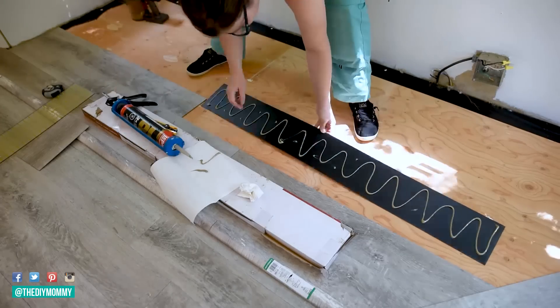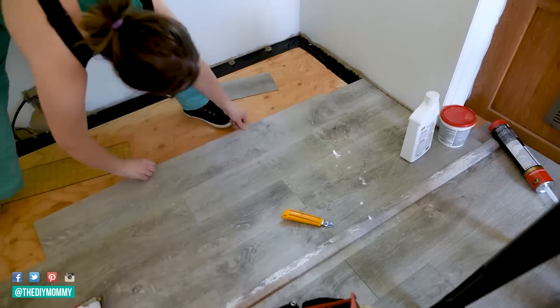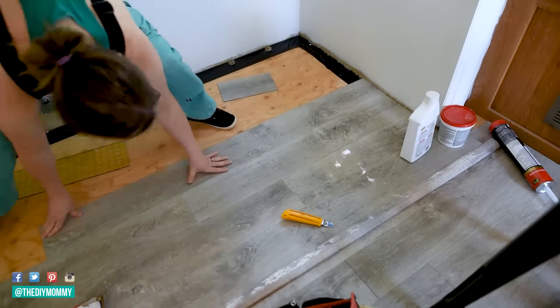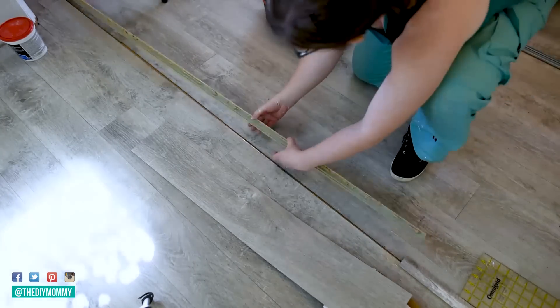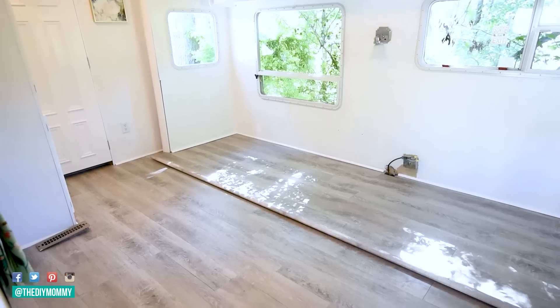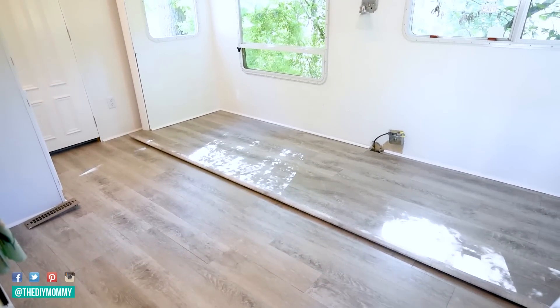Then the next week I got to work on the flooring. Like I said, originally I wasn't going to do this, but as soon as I ripped up the carpet I was so glad I did. This is flooring from Costco — I'm going to leave all of the details on this down in the description box below as well. I was really happy to make the slide in and out work really well, and I loved how the floor looked.